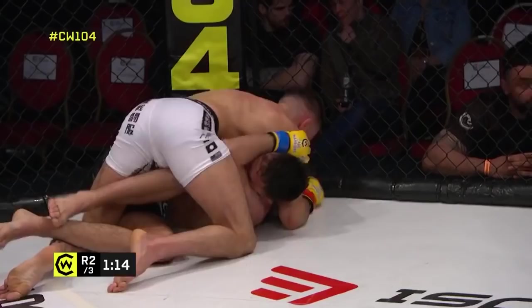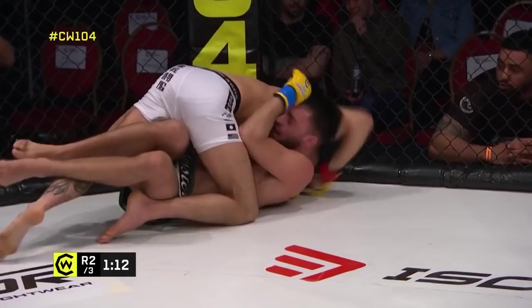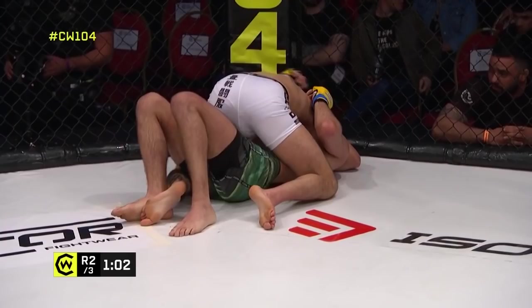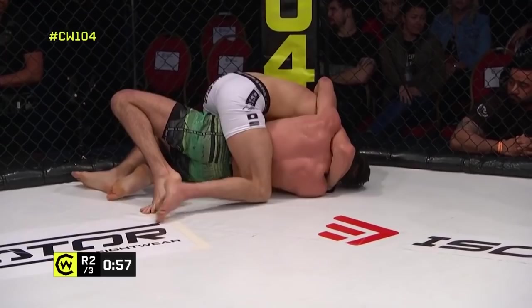Looks as though Reed is briefly trying to push off the head to land the slicing elbow strike. Don't forget to join the conversation on social media — use the hashtag CW104 at Cage Warriors on social channels. I'd really like to see him strike here, try and put some damage on the board, land some very impactful shots with the ground and pound.